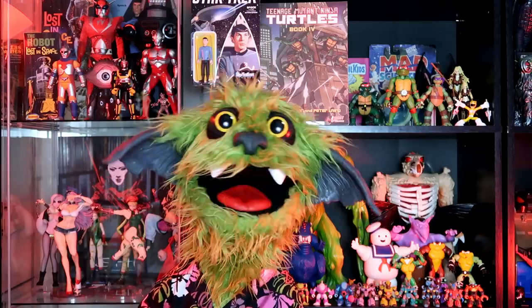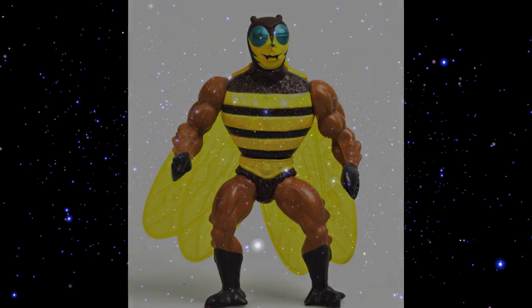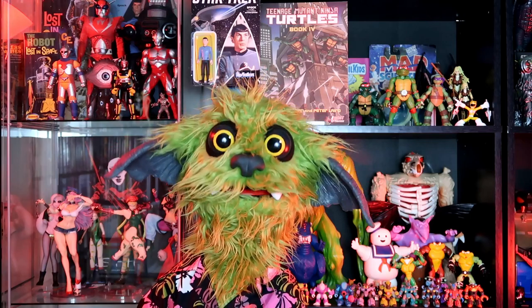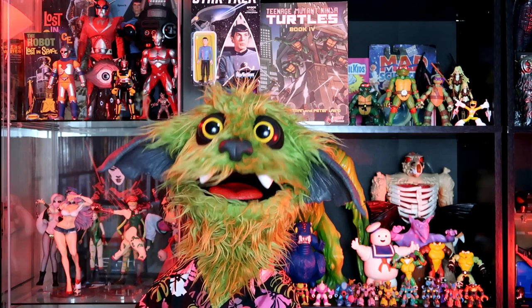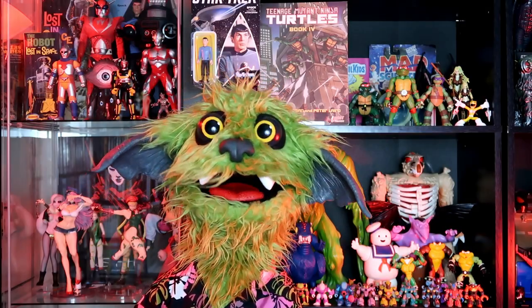First on the list is BuzzOff from 1984. BuzzOff came in the third wave of Masters of the Universe figures. BuzzOff was a humanoid bumblebee. You want to talk about some great character design? They were able to make a bumblebee look awesome and tough — it's kind of amazing, because bumblebees aren't necessarily something you associate with awesome and tough. Maybe a wasp or a hornet, but no, BuzzOff is straight-up bumblebee, and he is awesome.